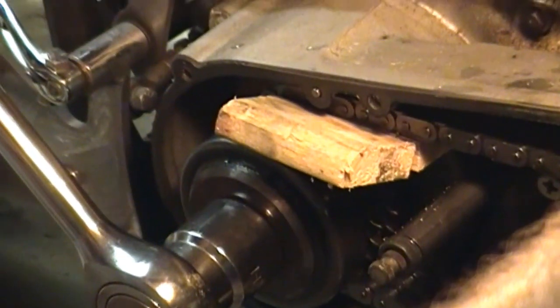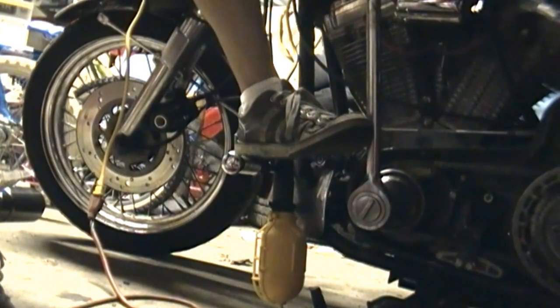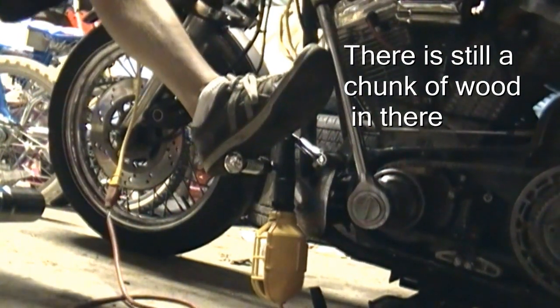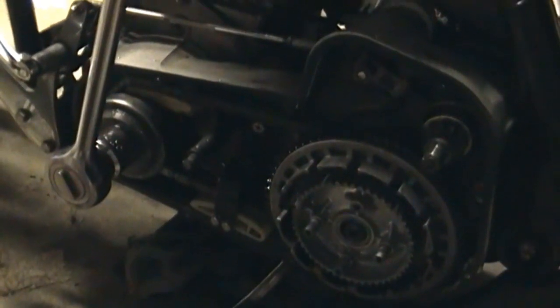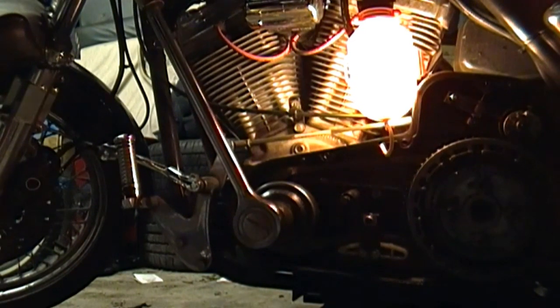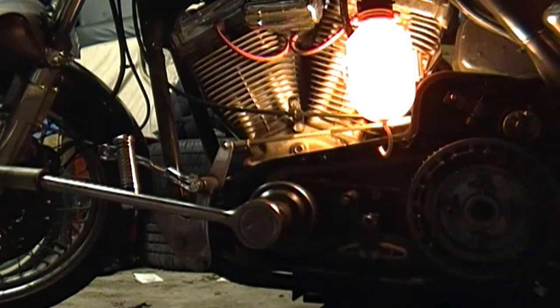I don't know about that wood. Oh yeah, this piece of wood is just trashed in here. We've got to come up with something more than that. What if I stick a hard plastic handle in there? Alright, ready? There it is. Piece of cake.